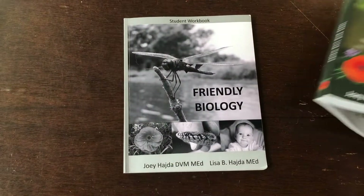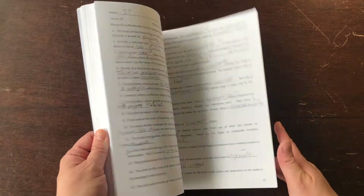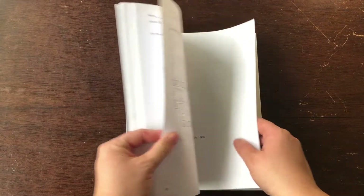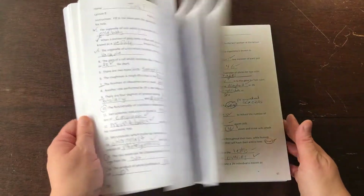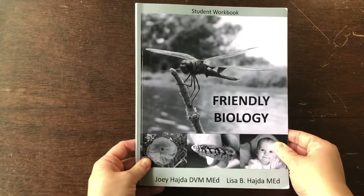The next part is the student workbook. This one here is black and white. Usually there's like a practice page and then there's a crossword. And that's what this whole book looks like — it is consumable. There are also word searches, so there are some of those as well. So this is what the student workbook looks like.